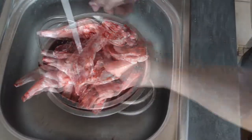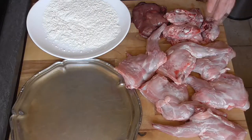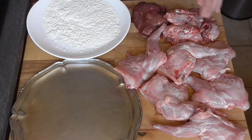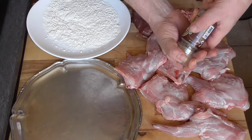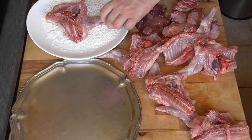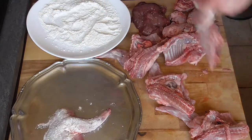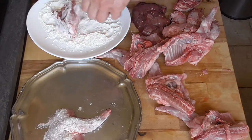Rinse your rabbit in cold water. Some people do not like the head or the liver of the rabbit — you can leave that out if you want, but I can assure you this is going to put a lot of flavor in your gravy. That's up to you, of course. Just salt it normally, a good turn of your pepper mill, and coat it in wheat flour. You don't have to cover it completely, just give it a turn. That is all you need.